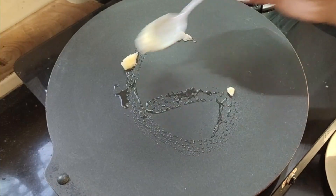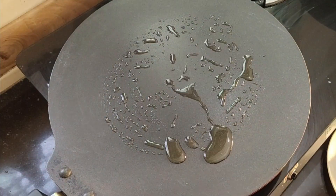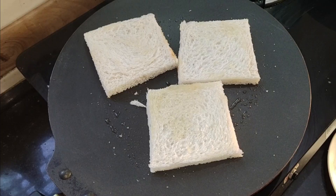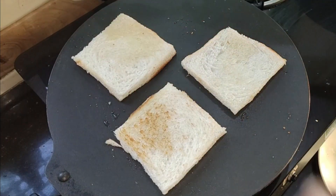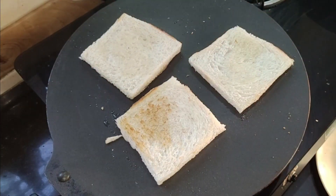First, I have brought a non-stick pan — you can also make it on the stove. I put it on the stove. I cut 3 pieces of bread and cut the sides. I want to make it crispy. I have kept the flame of the gas and you have to make it on the surface.